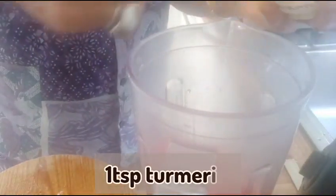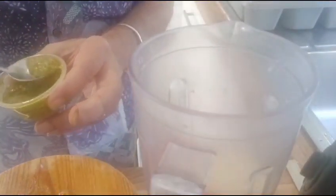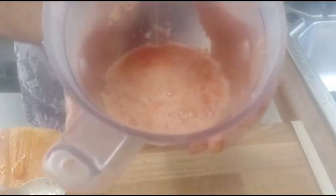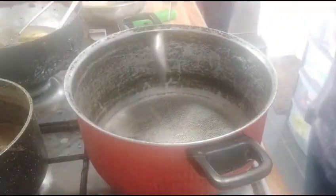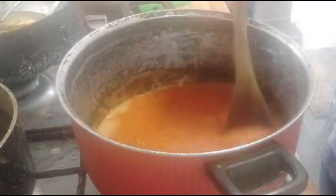I'm going to add one teaspoon of salt, one teaspoon of turmeric, and two tablespoons of ginger and garlic. I'm going to add half a teaspoon of green chili paste. Now my mixture is ready. We are going to transfer this into a pan and add one tablespoon of oil. Mix well.